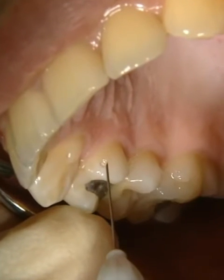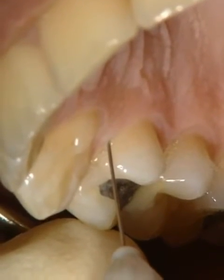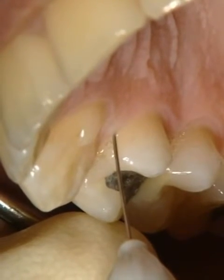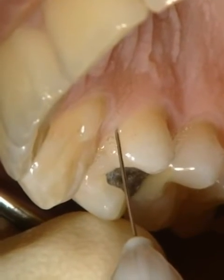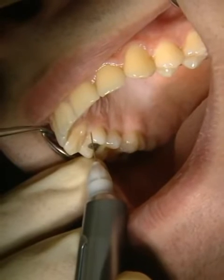In intraligamentary anaesthesia, only a small dose of anaesthetic is injected directly into the periodontal space. In a very controlled manner, only a single tooth is numbed for a limited time. That's why this method is particularly comfortable for patients.